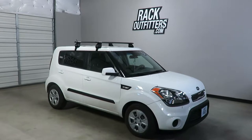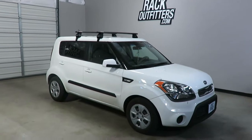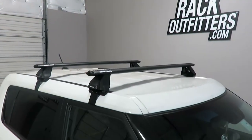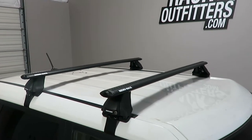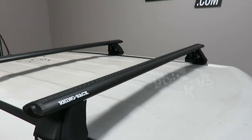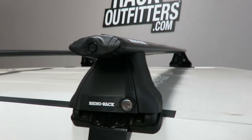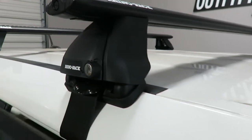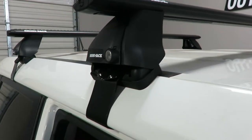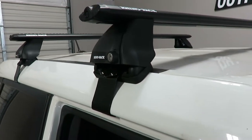This is a fit for a 2010 through 2013 Kia Soul with a bare roof. We've outfitted this vehicle with the Rhino Rack Vortex 2500 base roof rack system. The system is using the Vortex load bars in black, 50 inches in length, the 2500 legs which include locks, and the vehicle specific fitting kit which includes the contoured rubber base pads and the rubberized metal door frame brackets. This is part number DK237.